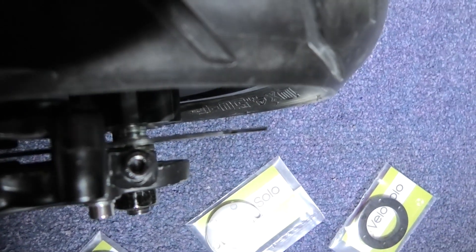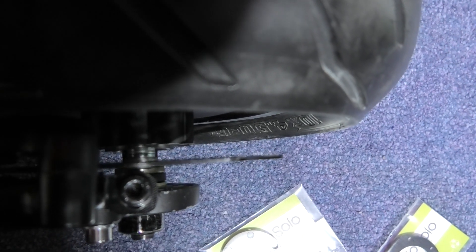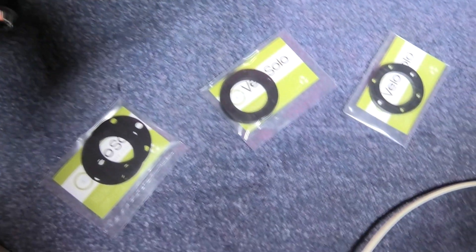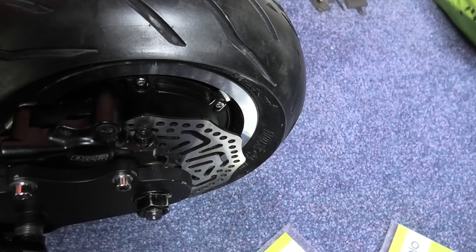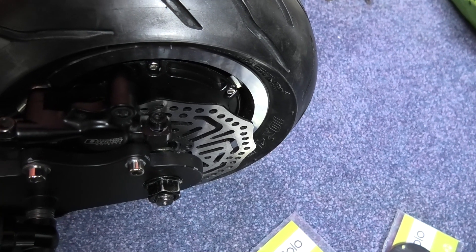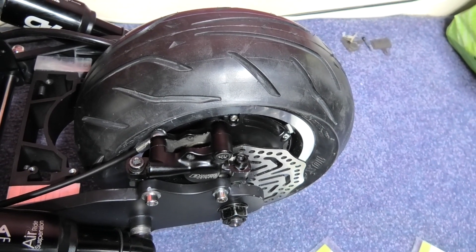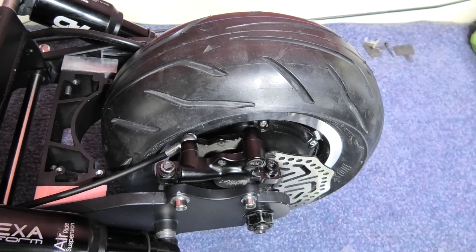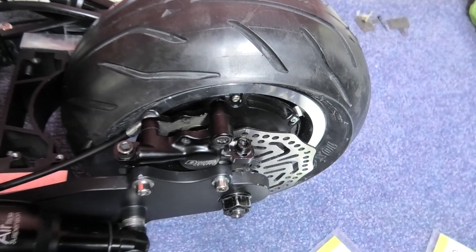I had to shim this disc out — I had to shim it out with washers just to make sure the spacing is correct. So I've got these shims that I need to put behind that disc. I just hope I've got the right size. It's not very easy taking this thing apart when it's upright like this because I have to lift it and it hurts. But it's got to be done.